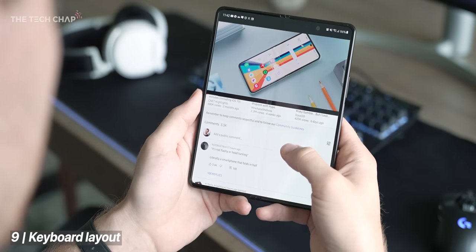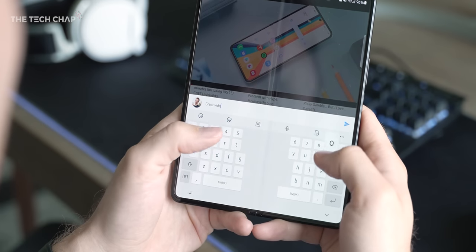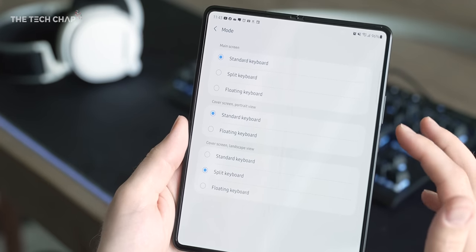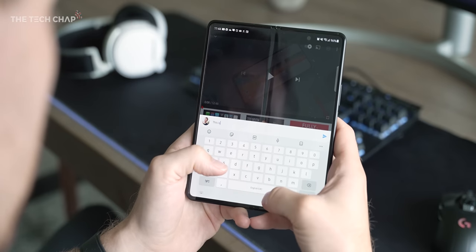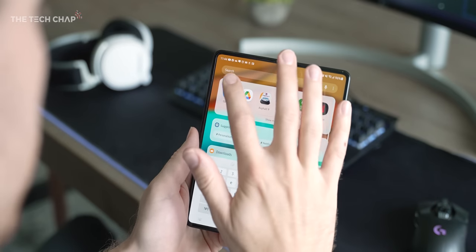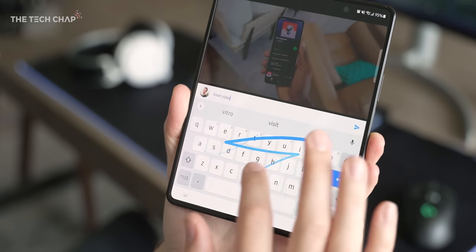Tip nine: I'm not the biggest fan of Samsung's keyboard, particularly the default split view when using the tablet screen. I jump into the keyboard settings and switch back to a standard layout, which I find more comfortable. Better yet, download the Google keyboard and switch to Gboard in the settings — I find this much more comfortable to use.